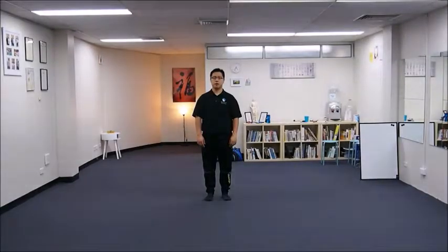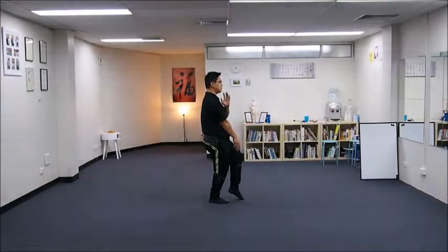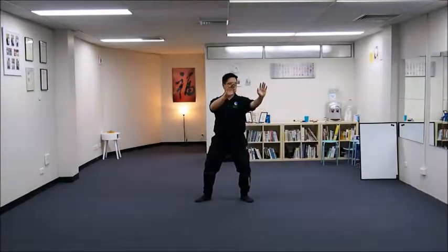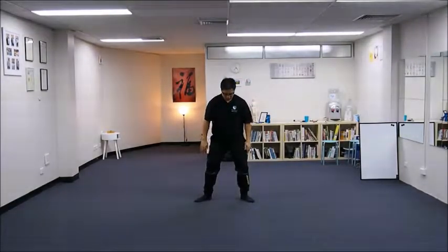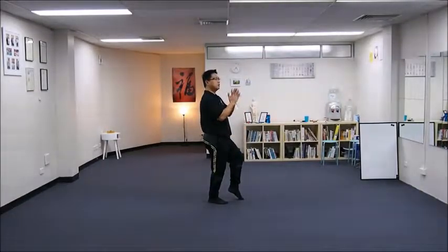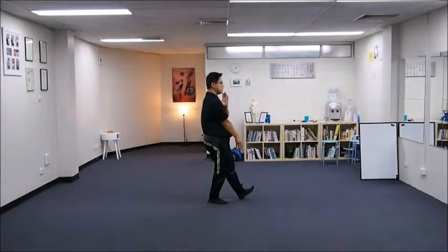Shantong-Bei — play arms like a fan. From our previous move: our previous move was needle at the seat bottom, left leg up and toes up.